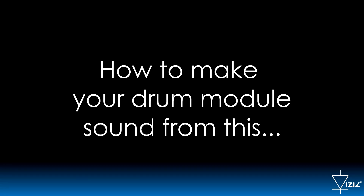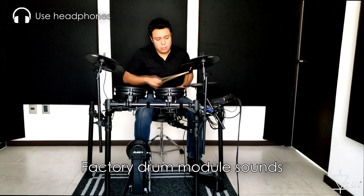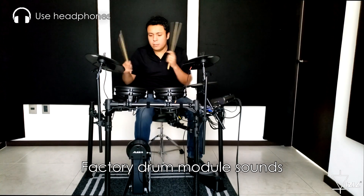How to make your drum module sound from this... to this.